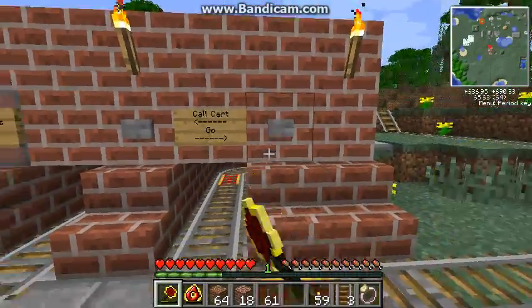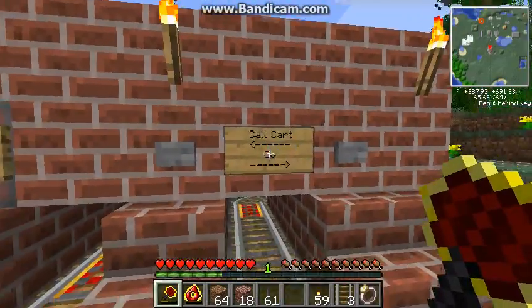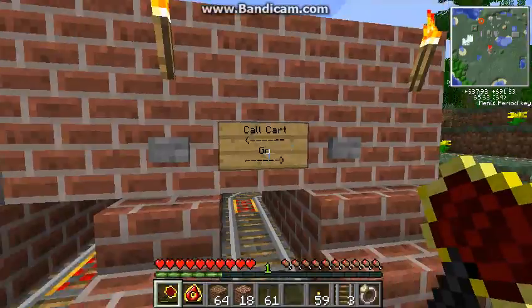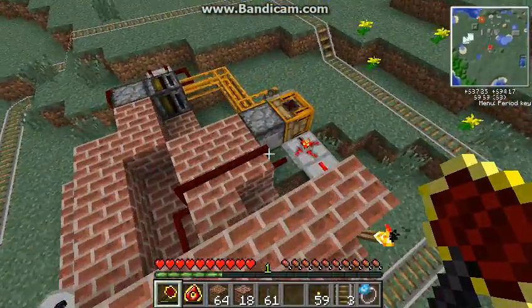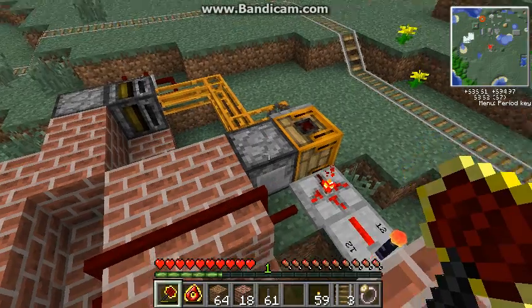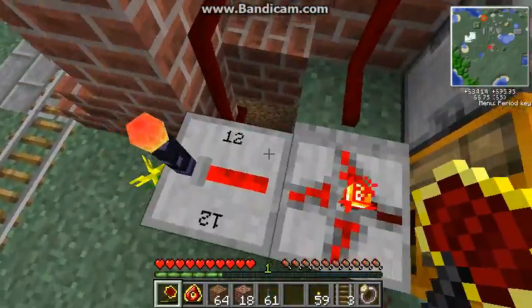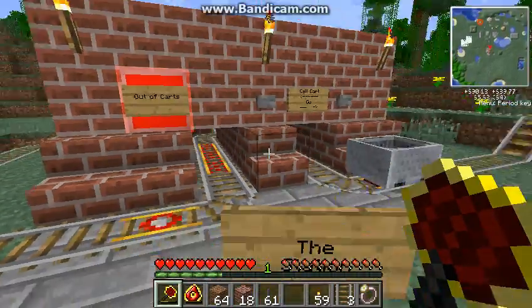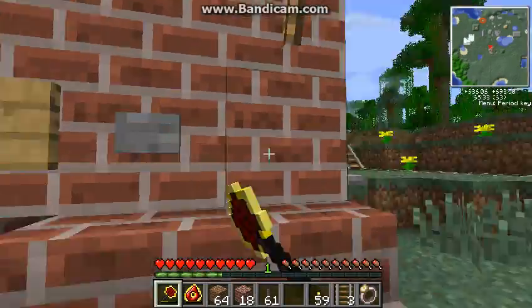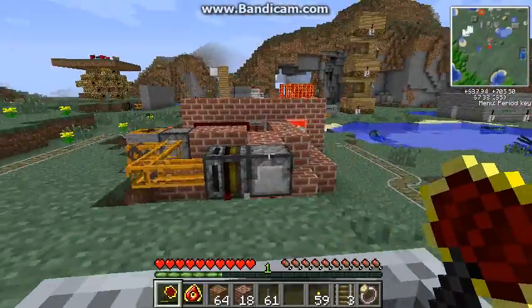So what you do to call a cart — wait, that's the go button. I always get this mixed up even though there's plainly arrows that I made. And now this is out of carts because there's only one cart in there. This guy right here is just how it works — he's protecting one cart, and he doesn't see a cart, so he just goes and turns it on. Anyway, so if I get in this and press go, we can just have ourselves a little ride around.